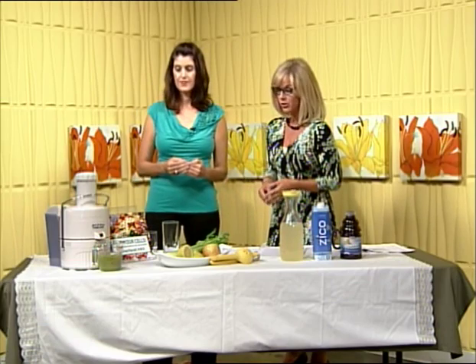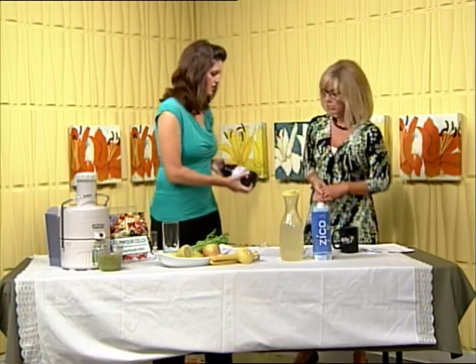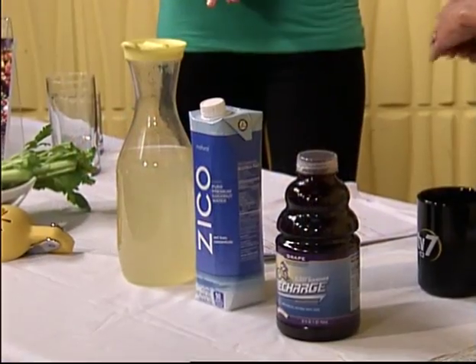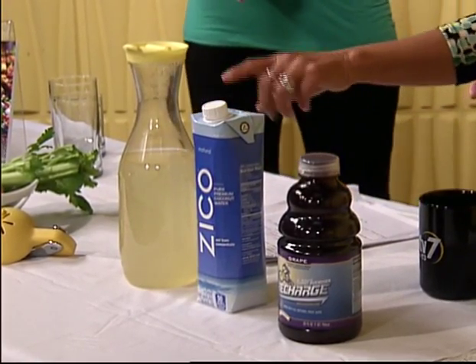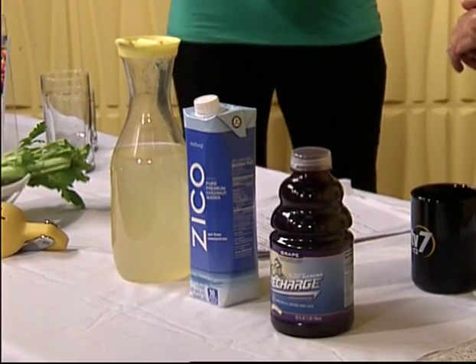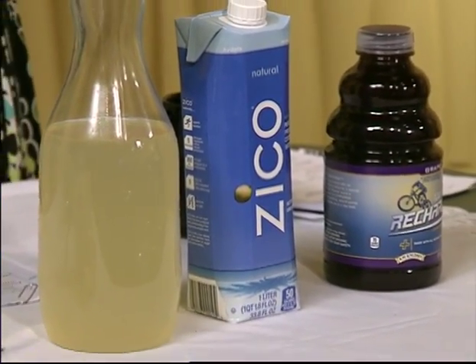You have some recipes for us this morning — what do you suggest as some good replacements? So I have two examples you can buy at the store. The first is Recharge, which is a healthy Gatorade replacement. The next is coconut water, which comes from young coconuts — all of the electrolytes are naturally occurring in there. You can dilute it with half water, half coconut water, or even half Recharge and half coconut water if your kids don't like the taste.